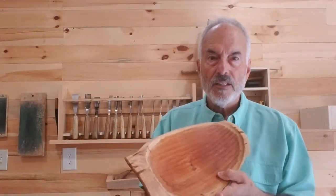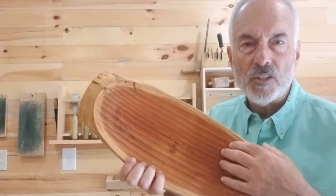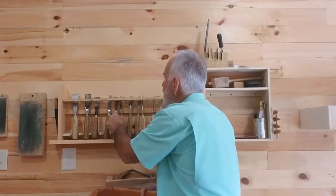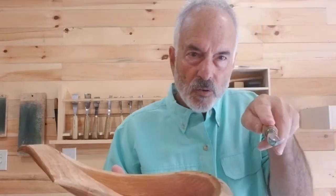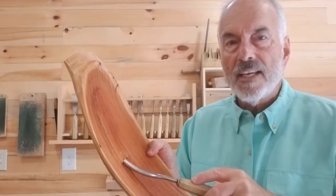Then there are certain specialty gouges I use. For instance, this bowl here has all this fluting that I put into it. What I use there is a bent gouge — a little slope to it, what they call an eighth slope — and it just gets me the groove shape that I'm looking for.